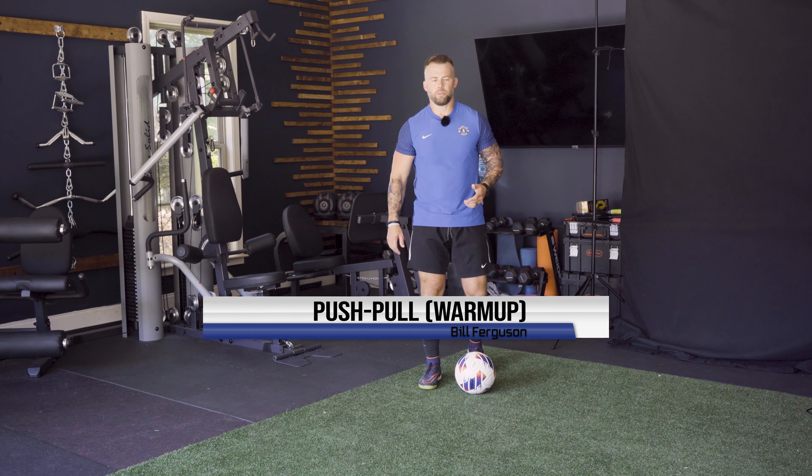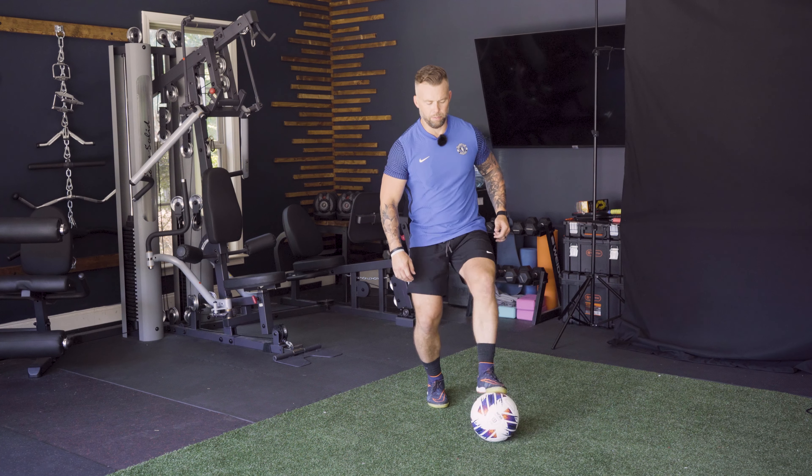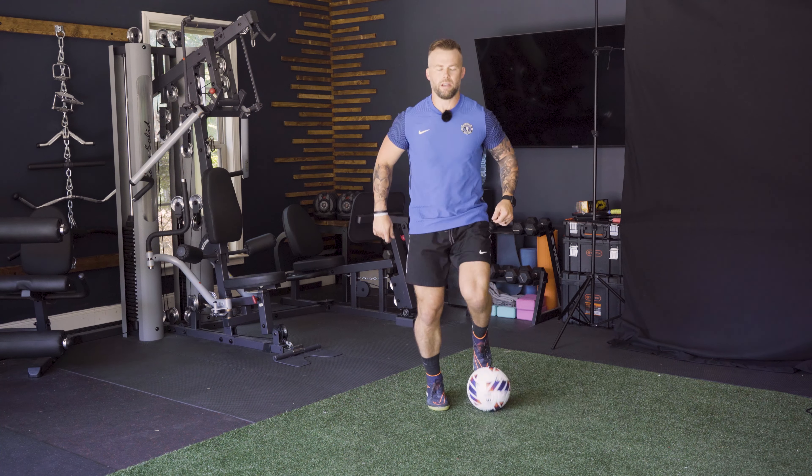This next skill is a push pull — we're gonna switch feet at the same time. I'm gonna push pull, and I'm on my right. Push pull. This is just getting our touches warmed up.